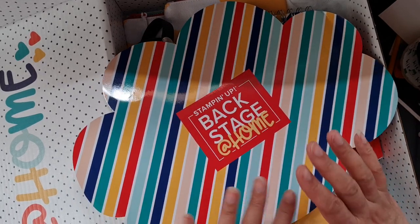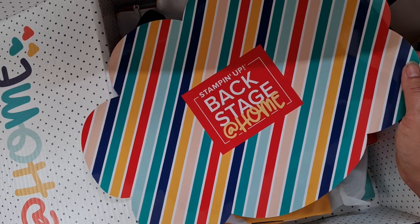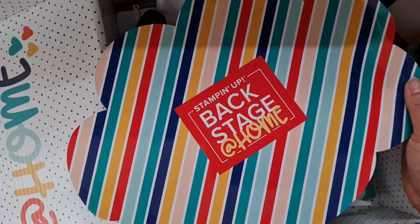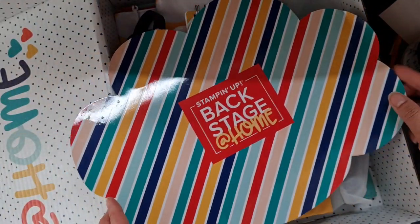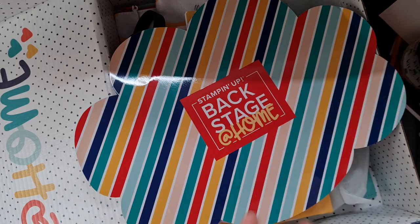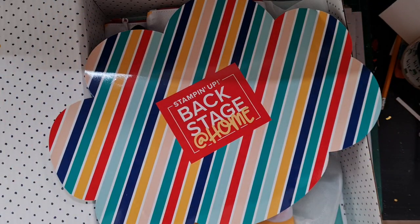Obviously it does. Stampin' Up gave us the option of either paying electronically for the event, or as a demonstrator I actually earn points that I can choose what to spend on. So this event has actually cost me nothing because I used some of my points for it. This is all a wonderful bonus — the event itself is packed full of outside speakers, business seminars, and so on. It's also a global event, which means you can network with demonstrators from around the world. I'm really looking forward to it, and by the time you see this it will probably be happening!